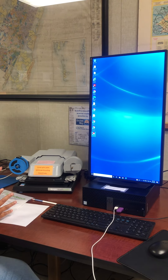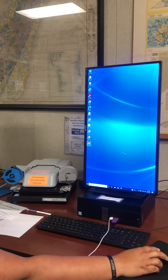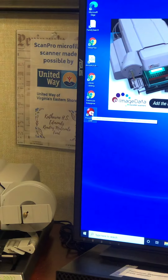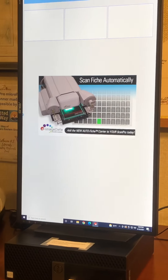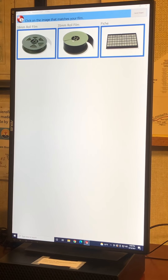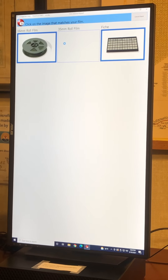There is nothing on the machine that will turn it on and off. In order to turn it on, we will go to PowerScan 2200 on the computer — that is the software we will use for the reader. Once it comes on, we will select 35mm roll film. Most of the ones we have here are 35mm roll, so please select the correct one.